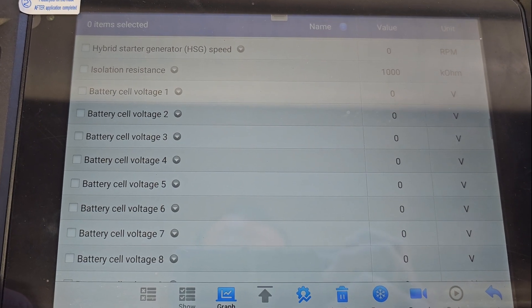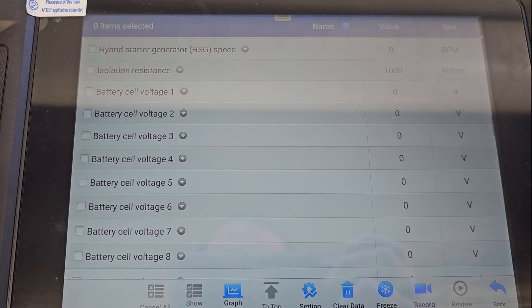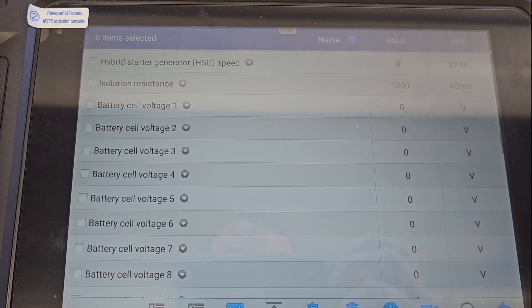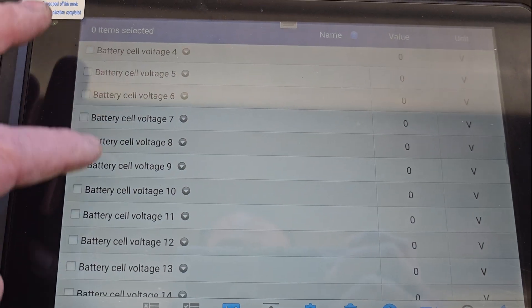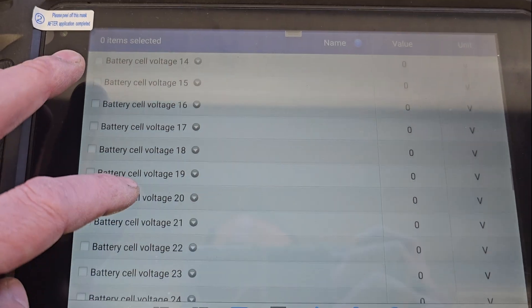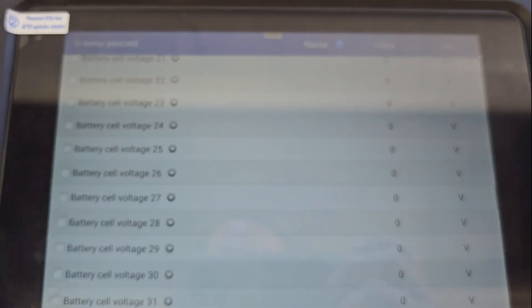This vehicle is a 2012. After talking to the customer, I found that the vehicle sat for a very good amount of time. When you don't start or charge a hybrid vehicle, the cell voltages are all zero. The battery was depleted over time, and without the vehicle charging, driving, or starting, it has ruined the battery.